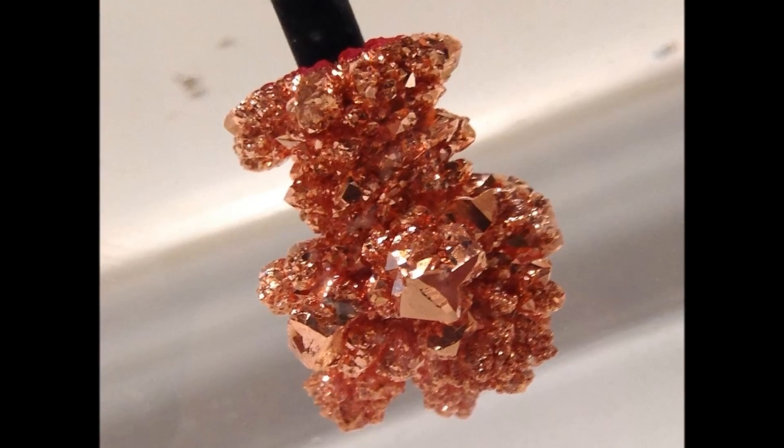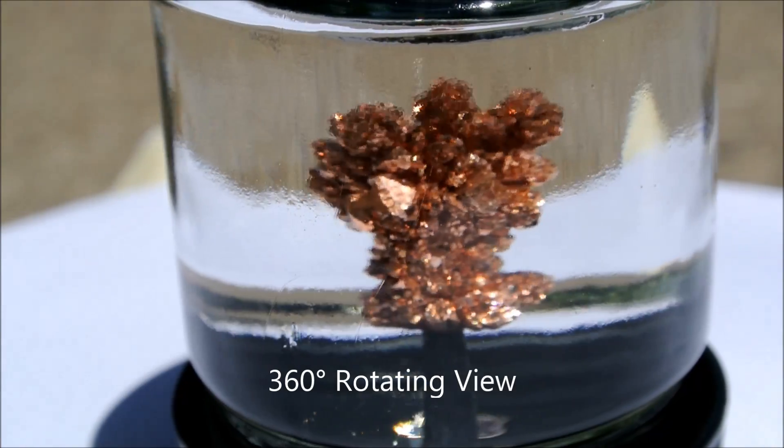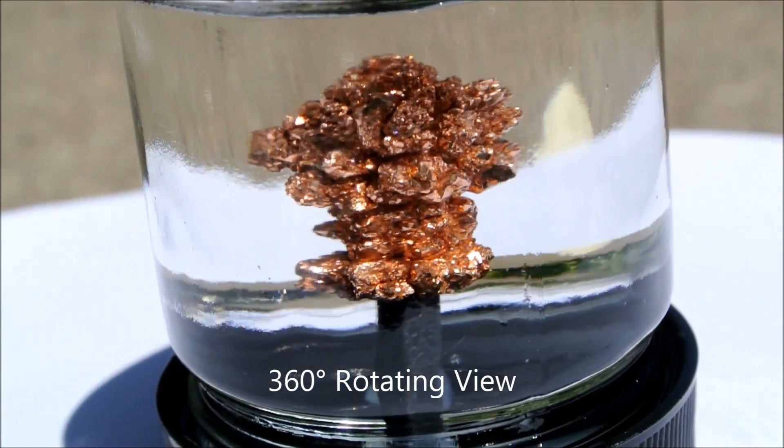This is a copper crystal I grew using electrochemistry. Here is a rotating view of the crystal made using a microwave turntable motor. As you can see, this crystal is extremely beautiful.